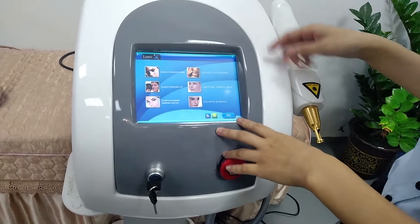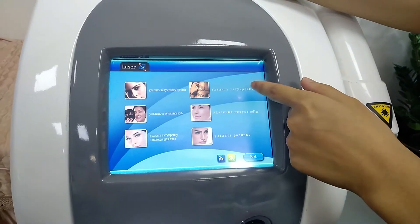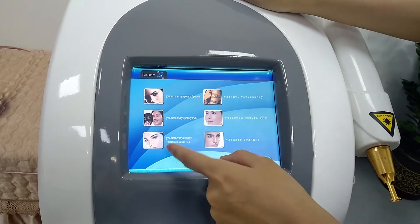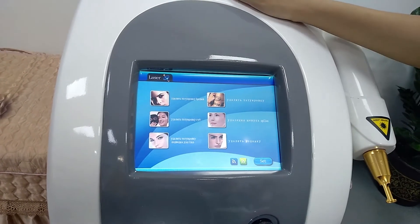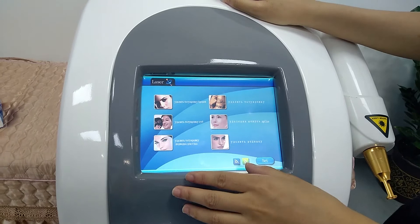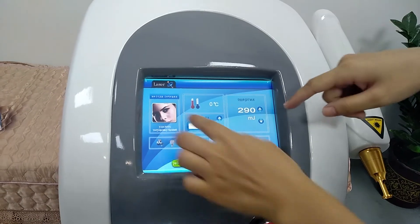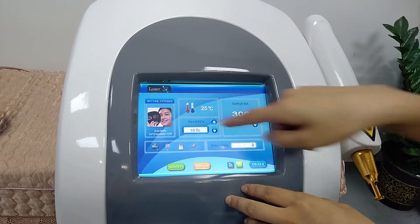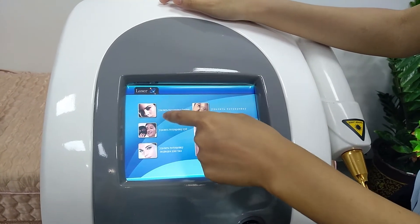You can see it has 6 modes. This is remove the eyebrow mode. This is remove the tattoo mode. This is the carbon stripping mode. I will introduce one mode to explain the parameters, because all modes share the same parameters. All are the same. I choose this one to introduce the parameters.